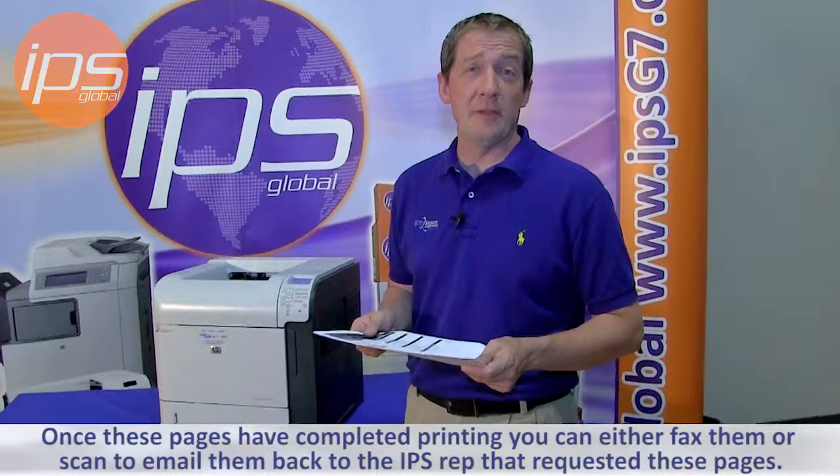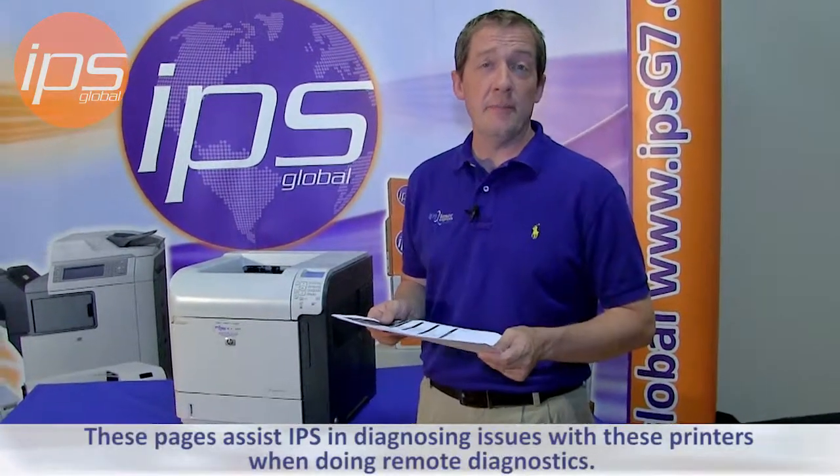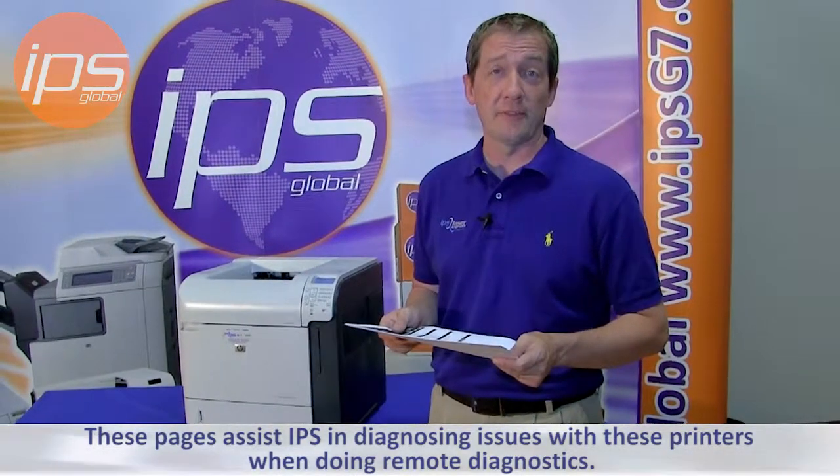Once these pages have completed printing, you can either fax them or scan to email them back to the IPS representative that requested these pages. These assist IPS in diagnosing issues with these printers when doing remote diagnostics.